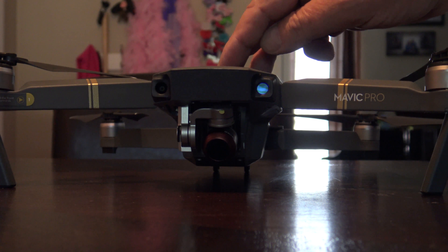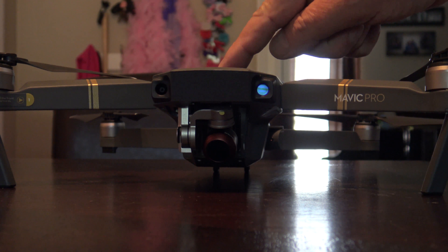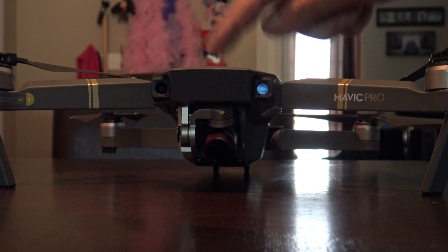Now we're going to go ahead and fire it up so you can see that the gimbal calibration — there is no issue. No touching, no rubbing, so it worked just perfectly.